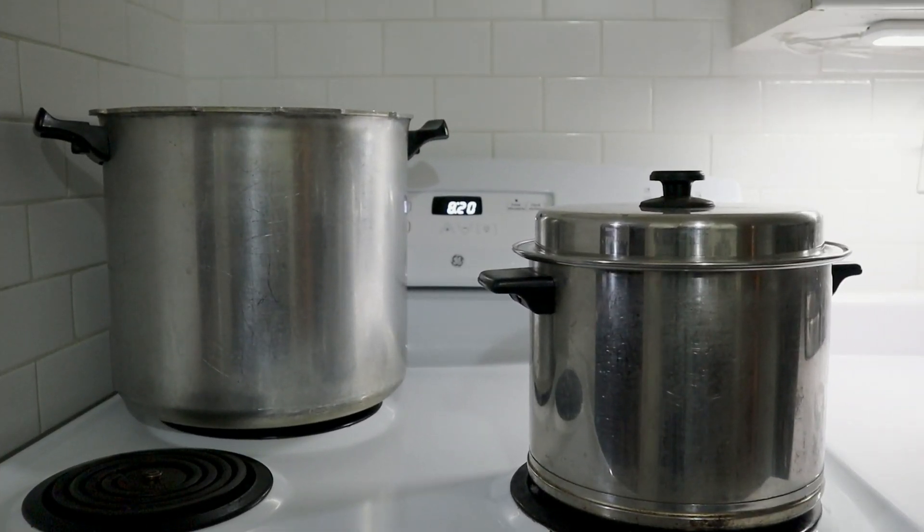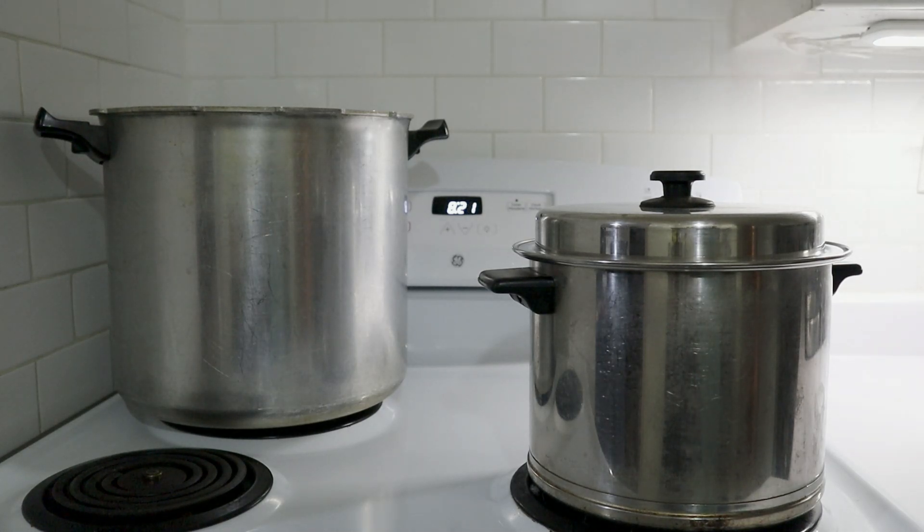Good morning everyone, this is Toni Krum from Homestead Skills and today I'm canning up something that might be considered a little bit unusual. I'm going to be canning up some water, and my reason for doing that is to have some sterilized water on hand in case I need it.